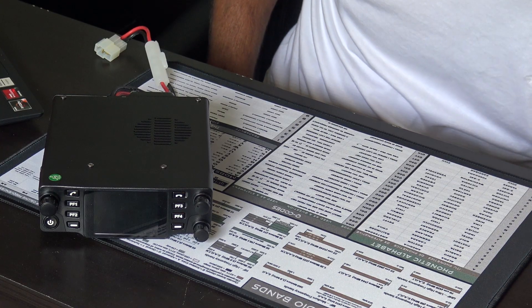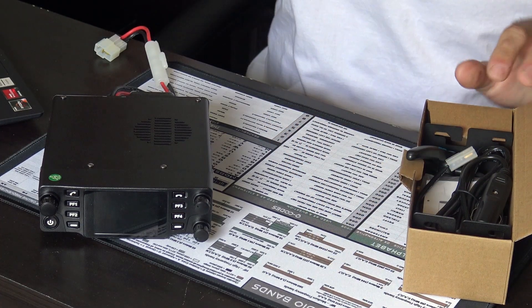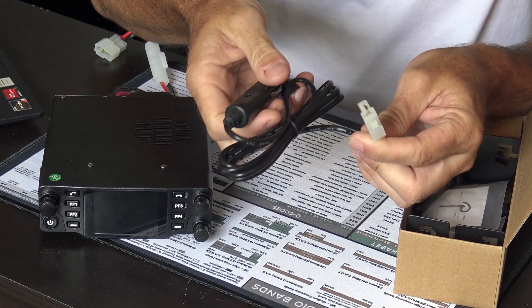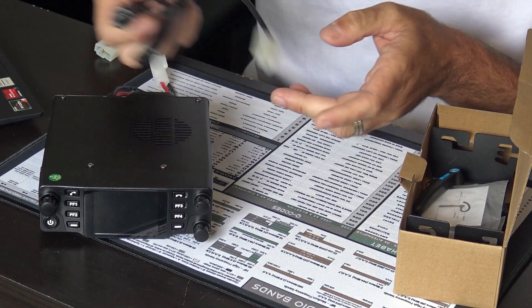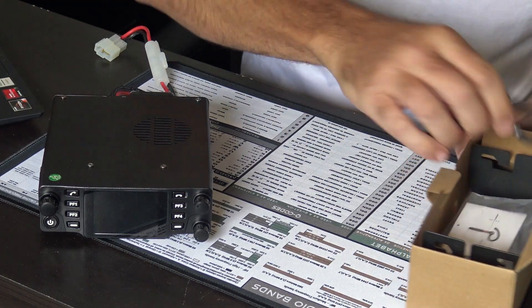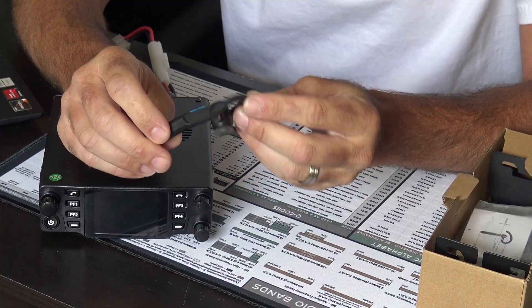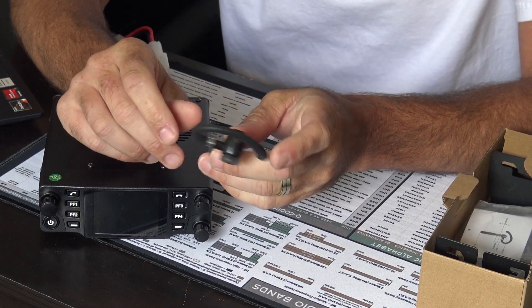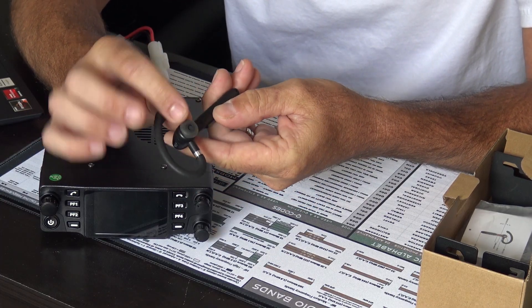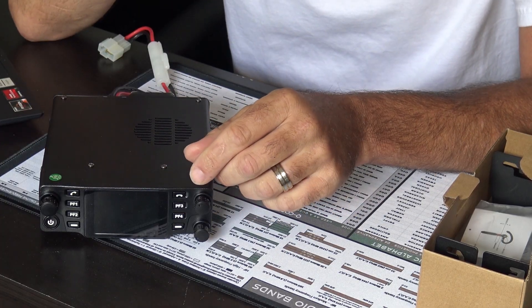It comes with a cigarette lighter power cable. Here's the included Bluetooth earpiece — no name brand, but it's USB rechargeable. It's good for over-the-road truckers. It has multiple replaceable ear donuts in case you want to swap them out. That goes over your ear and away you go. I don't use Bluetooth too much on radios — if I'm driving I usually have the mic in my hand — but some people have vehicles with camera-based drive systems that frown on using a handheld microphone.